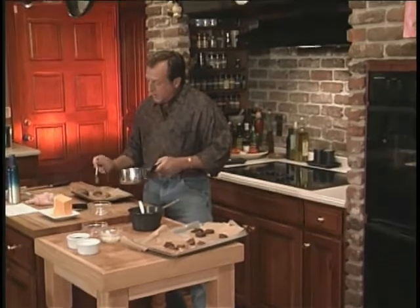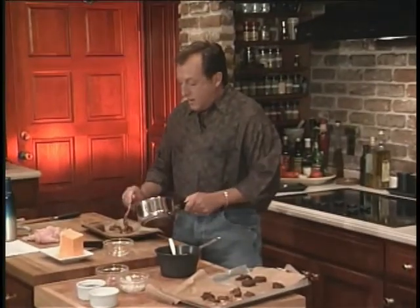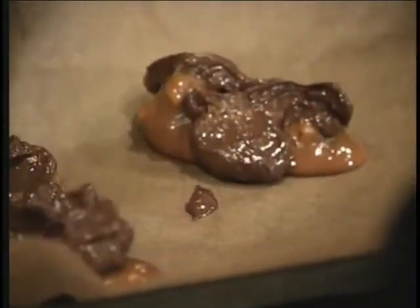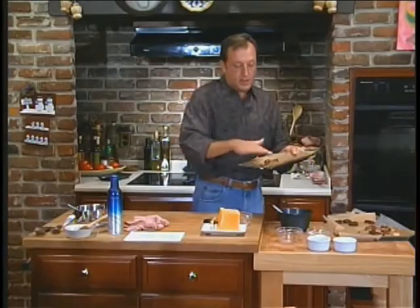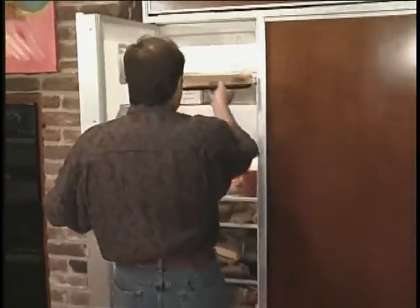I'm going to decorate these a little bit. I'm going to put these in the freezer and bring them out at the end. You just take it like this — make sure the chocolate's all over the place. I'm going to put it up in the freezer so it chills.